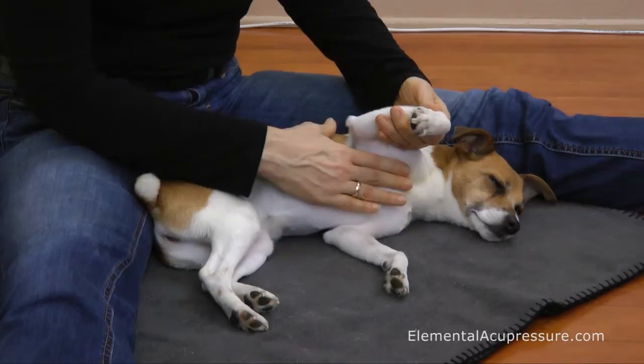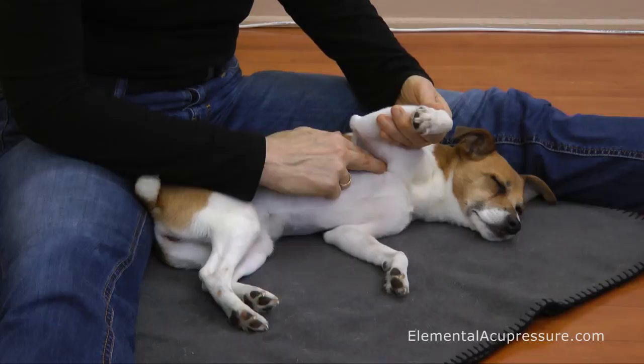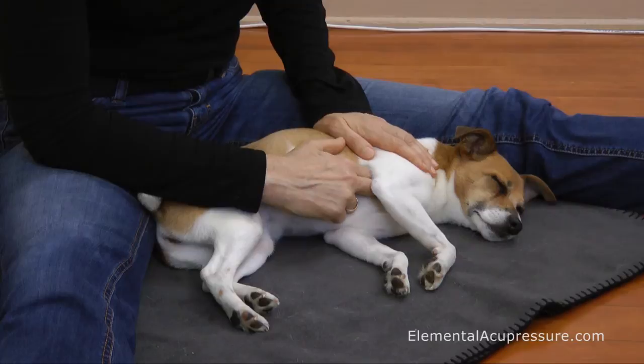Then come to the midpoint of the armpit crease. You'll notice I'm not on the chest and I'm not on the leg — I'm really in that diagonal crease between. I'll let the leg fall down gently now, and that's how I usually do it, with the leg relaxed, and I'd rest there.